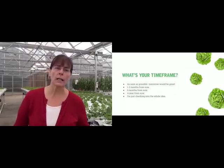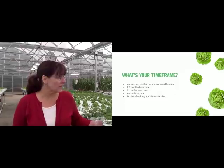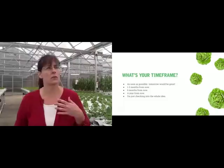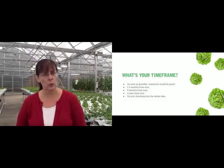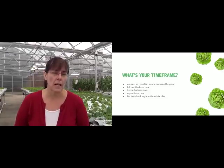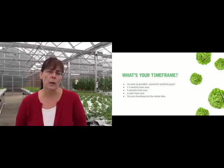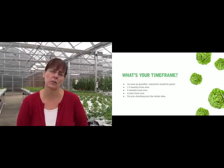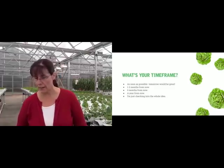What's the best greenhouse for you? What kind of system? Do you want an NFT system to grow leafy greens, or a vine crop system that can grow tomatoes, cucumbers, and peppers, or a combination? Six months is really an ideal time frame. Or maybe a year from now, or maybe you've just joined this webinar to check into the whole idea — this is a great place to start.